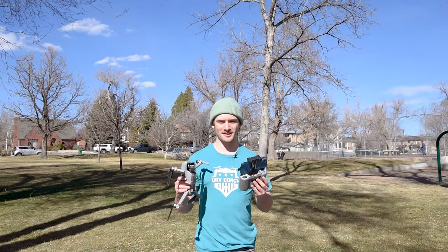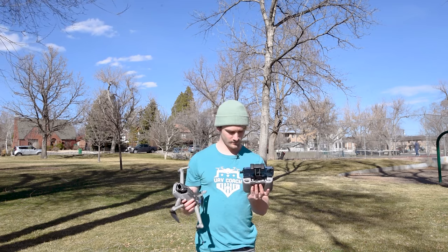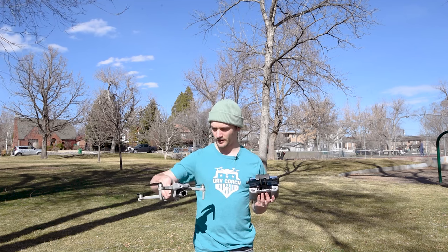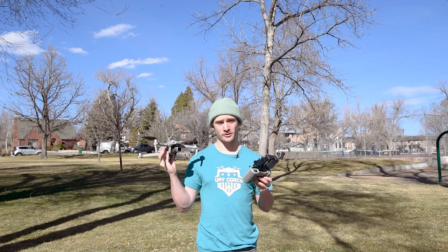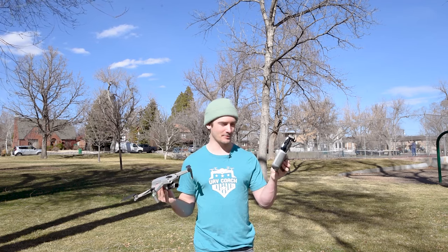To get started, we're going to turn on the controller and drone like you normally would. Turn the drone on and make sure it's level. Once the drone and controller are connected, I like to place the drone in my dominant hand — that's my right hand — and hold the controller in the opposite hand.